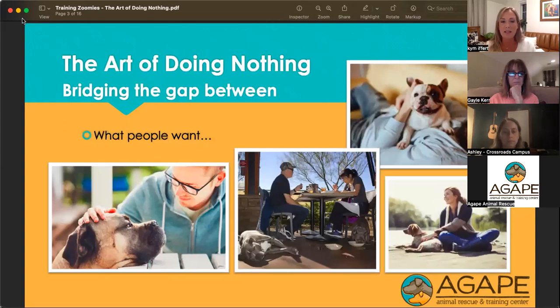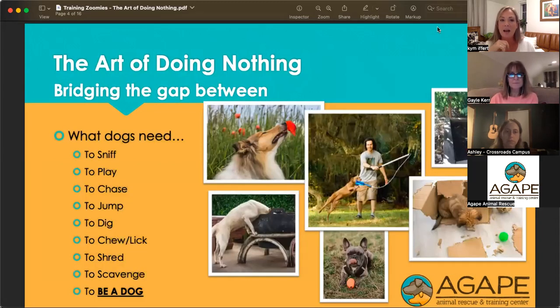The art of doing nothing is how we want to bridge the gap between what people want and what dogs need. When people go out to adopt or purchase a dog, most don't walk into it thinking they'll need to take the dog on long aerobic walks daily and teach them all kinds of things. Most people want a dog they can relax with — a companion that can sit and chill with them, enjoy the great outdoors once in a while, but also enjoy the great indoors and let them live their lives.